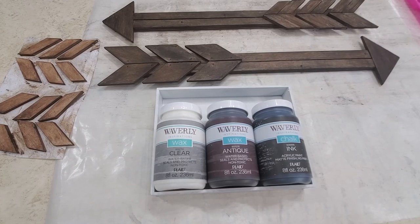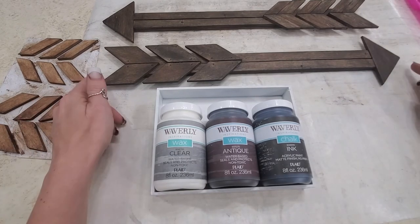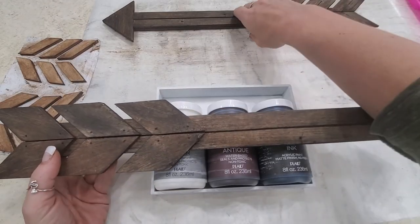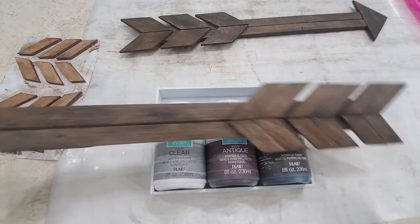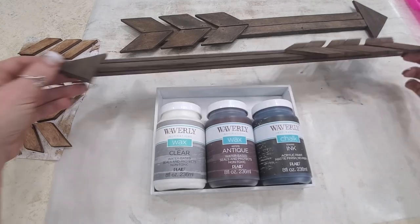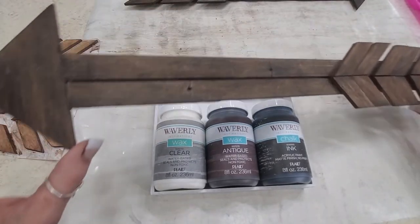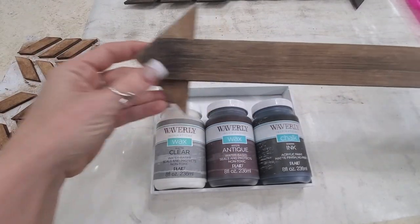Hey y'all, it's Sarah here. I wanted to bring you kind of a quickie craft today - we're gonna be doing these wooden arrows. I already did a couple ahead of time just to play with them, and it was a fun way to use some foam core scraps.